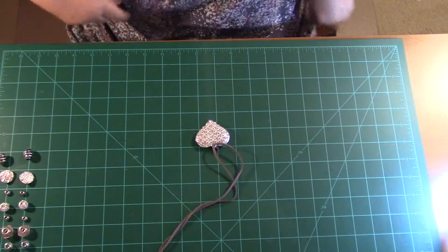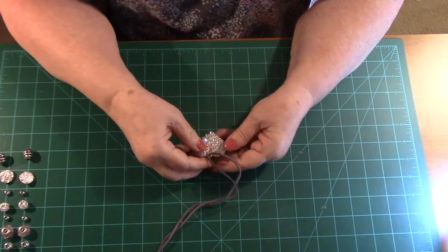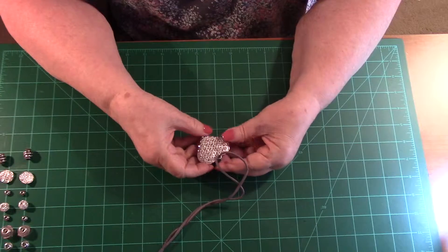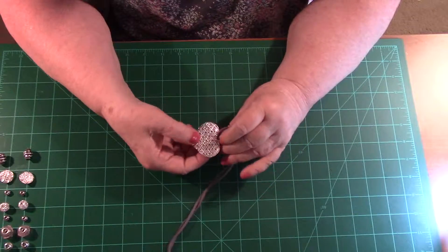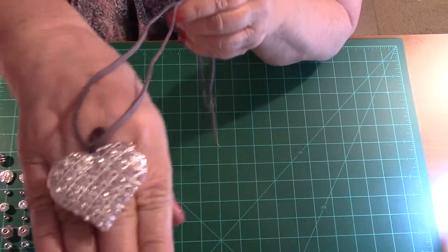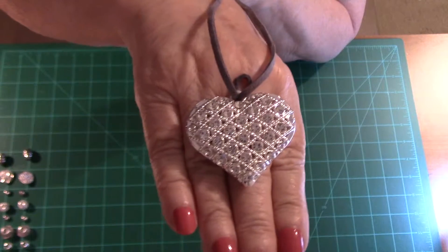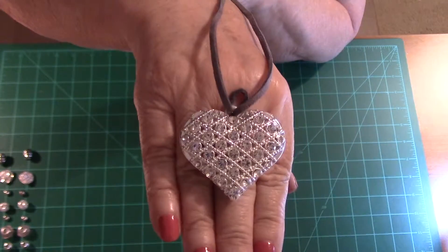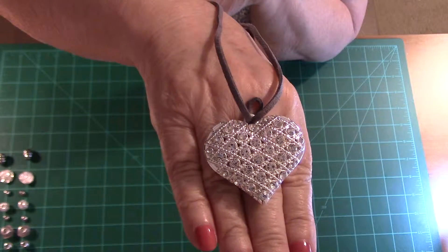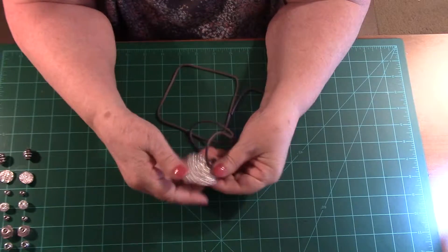Hello everyone, this is Joni with Designs by Joni L, and today I'm going to make a tutorial on some jewelry. I think you will like this. These are some things I just ran into at Walmart. This heart I have here is something I found — they were selling it as a keychain, and I thought that is much too pretty for a keychain, and it's way too heavy for a keychain too.